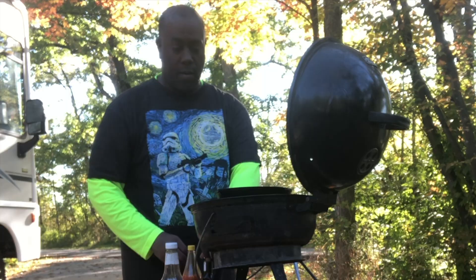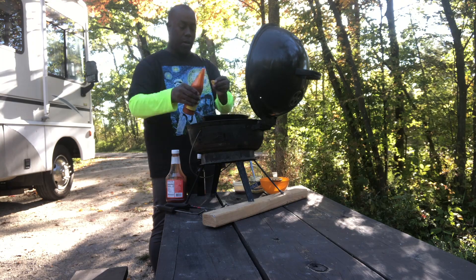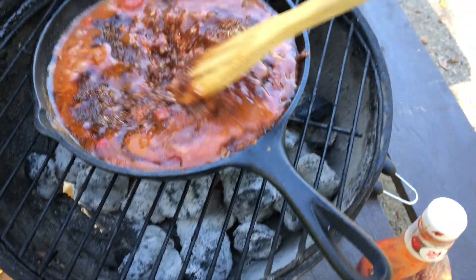So time to load up the chili. We've got some minced garlic there, a little A1 sauce, a little ketchup — it'll add a little sweetness to it — and some hot sauce along with your spice blend. Mix that up and get it going.